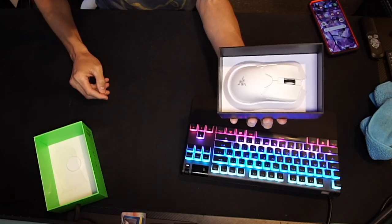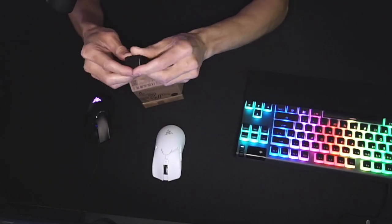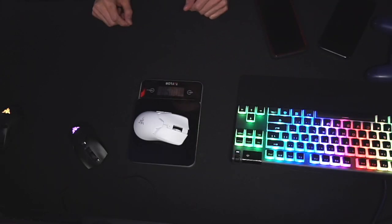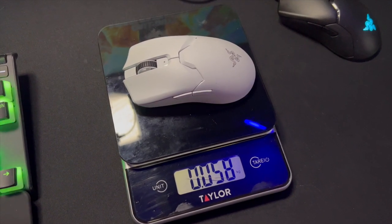And voila, there she is — the Hyper Polling Dongle. Here it is. All this waiting for this little dongle right here. 58 grams, so it's actually not 59 grams, it's 58. Right there on the screen, you guys can see.